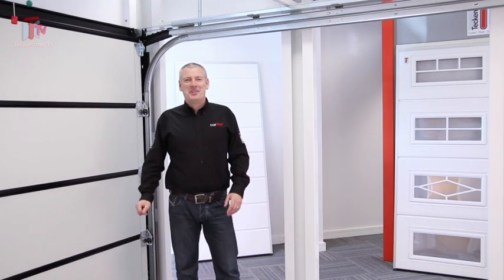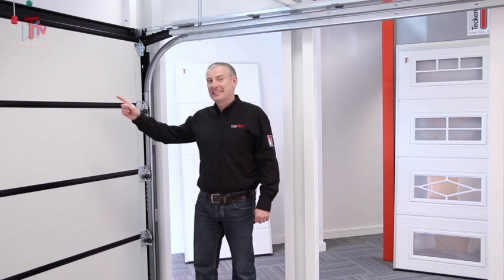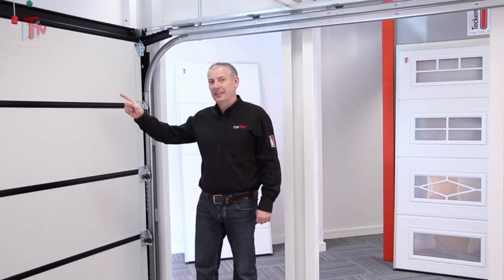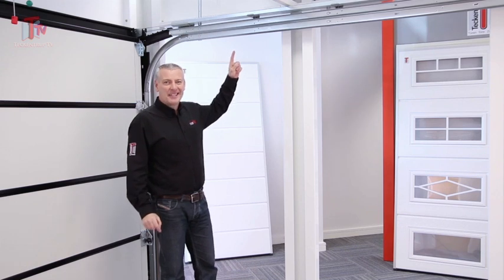Hi, it's me Jim from Tech & Truck. Remember me? And you remember this little beauty, our bang-tidy Cartex sectional door. And you'll remember this — our spring mechanism, high and safe.